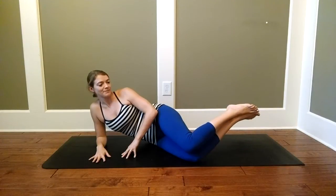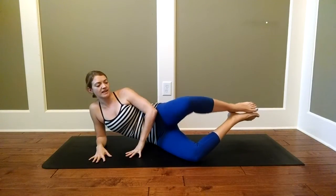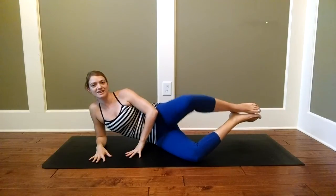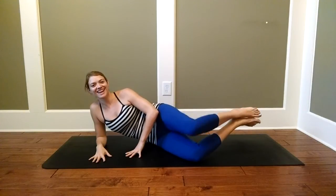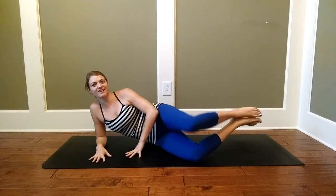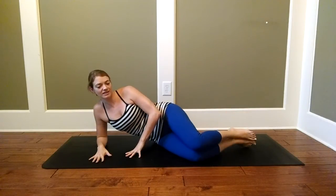And one. Bring the leg up and let's take 15 pulses halfway down: 15, 14, 13, 12, 11, 10, 9, 8, 7, 6, 5, 4, 3, 2, and 1. Release it down.